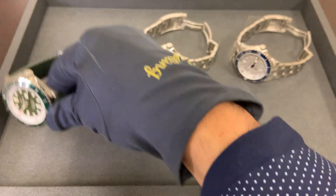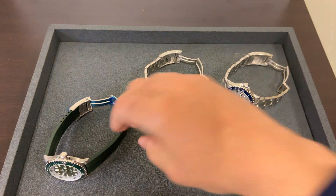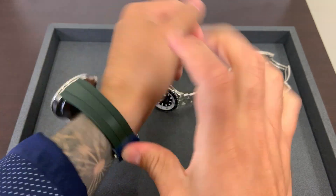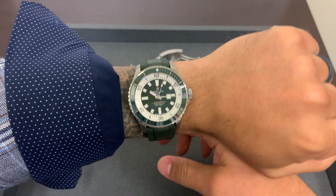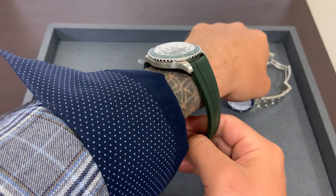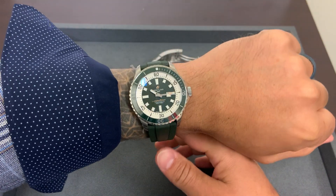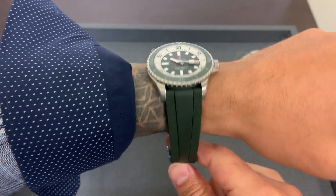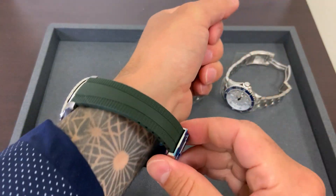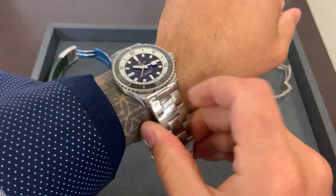I'll throw these all on wrist real quick. The 44 millimeter on my six and three-quarter inch wrist — I personally appreciate the shorter lug-to-lug on both models. Some people are going to say it's not as thick as the prior models at 500 or 1000 meters, but for wearability it's just a slimmer profile. Not too many of us desk divers are going to need the extra water resistance. I think 300 meters is fine — I'm perfectly happy with a thinner watch.